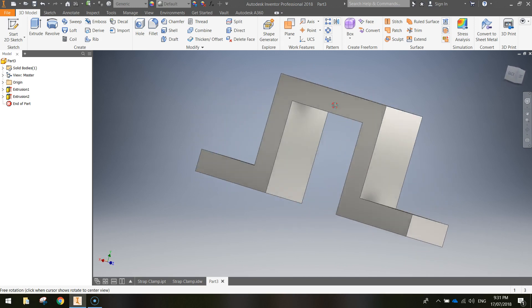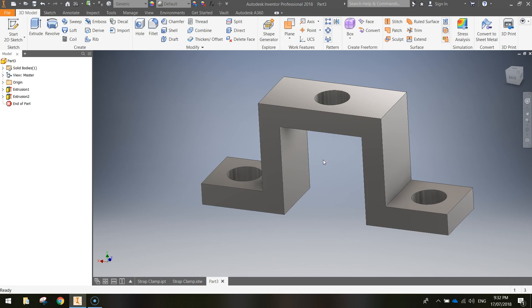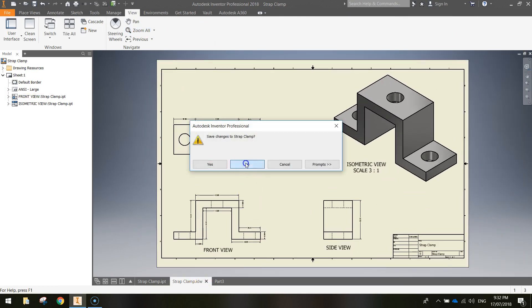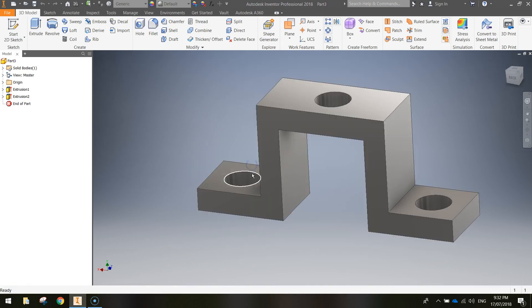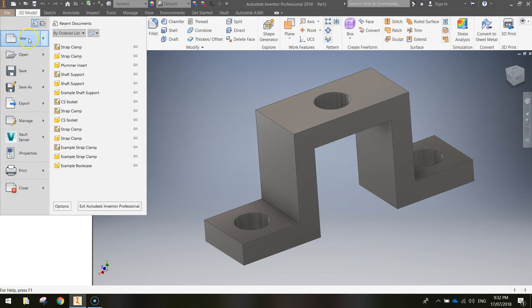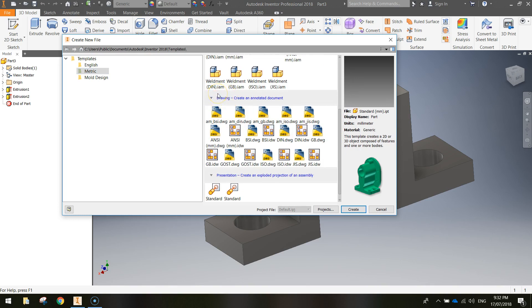That's how we draw a strap clamp. The next step is to reproduce the orthographic and isometric views in a drawing. Make sure your strap clamp file is open. Go up to File and New again — this time from the metric templates we're not creating a part or assembly. Scroll down to the drawing section and choose the ANSI Millimeter Inventor Drawing. Click Create, and you'll get a blank orthographic drawing view ready to use.